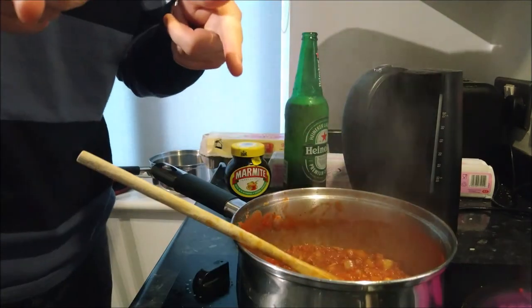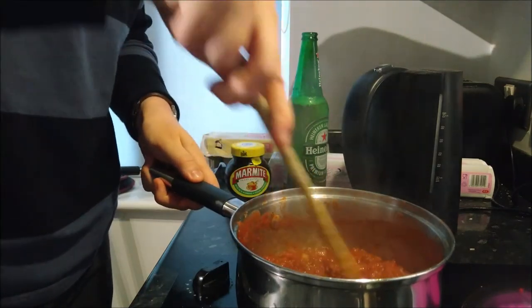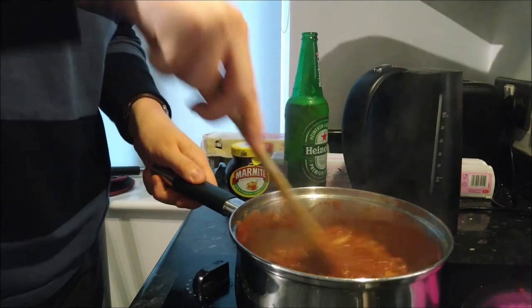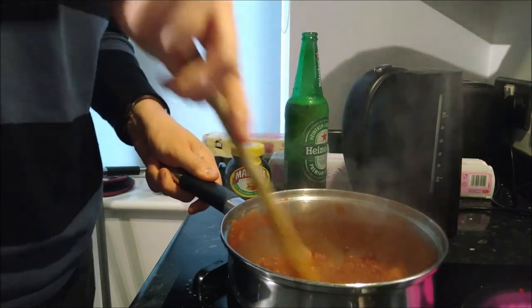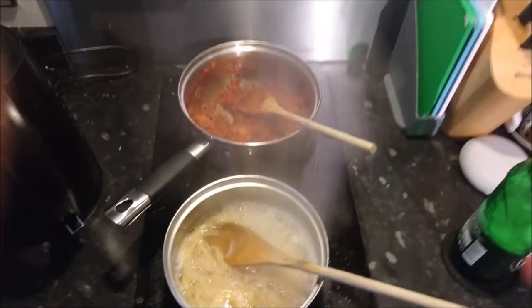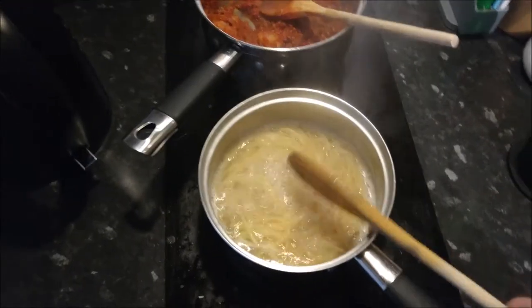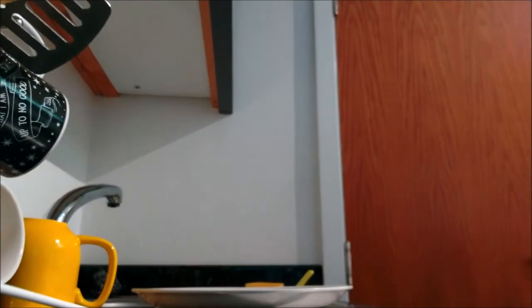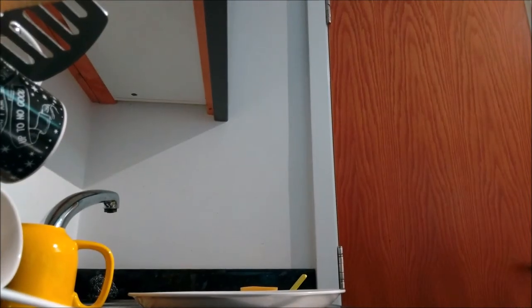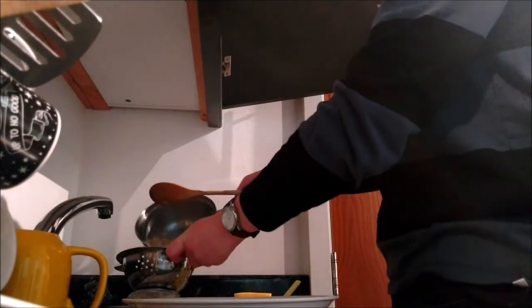We're going to cut to when the spaghetti is cooked — which for you guys is going to be a second, but for me it's probably going to be about 15 minutes. Alright guys, so the spaghetti has cooked, the hobs have switched off. We are going to drain the spaghetti now. For this you're going to need your spaghetti and a colander.